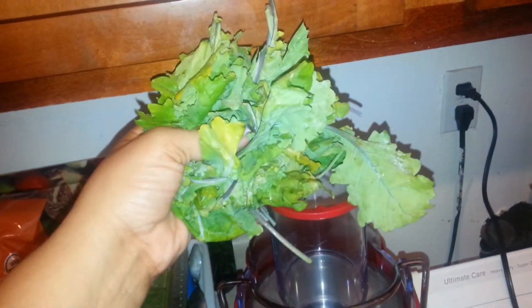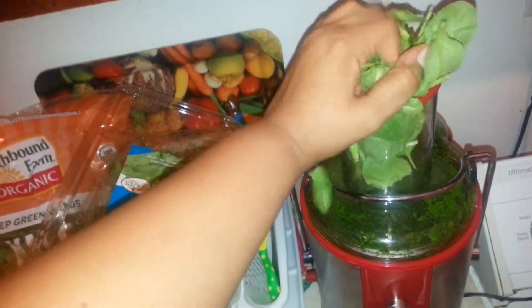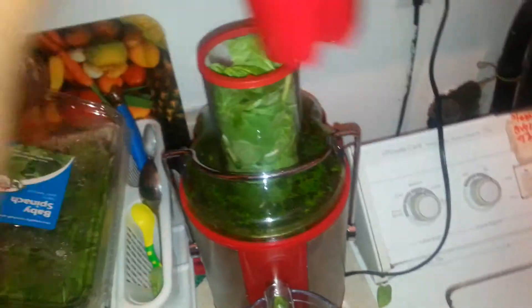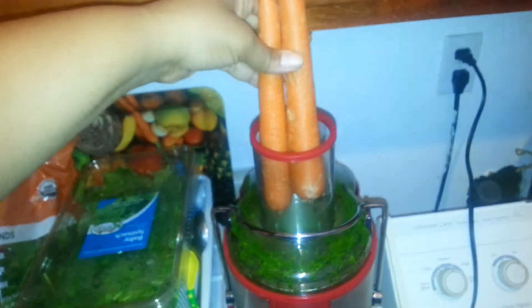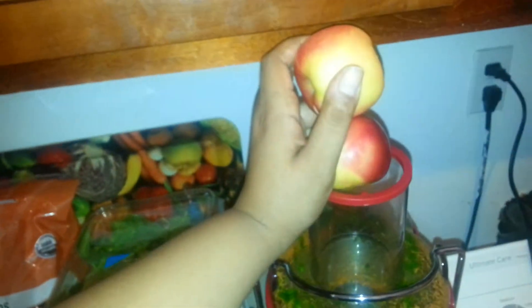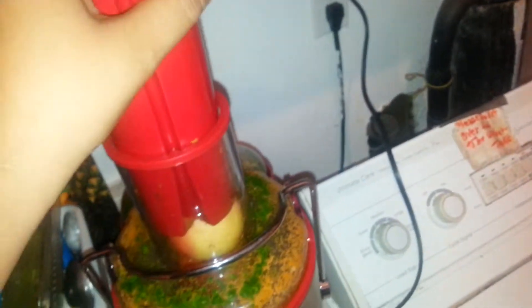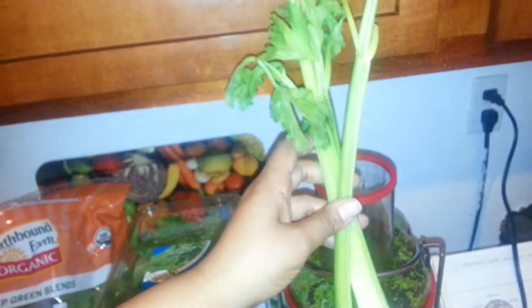A handful of kale. A handful of fresh spinach. Carrots. My apples. Cucumber. Celery. A handful of parsley. And good old ginger.